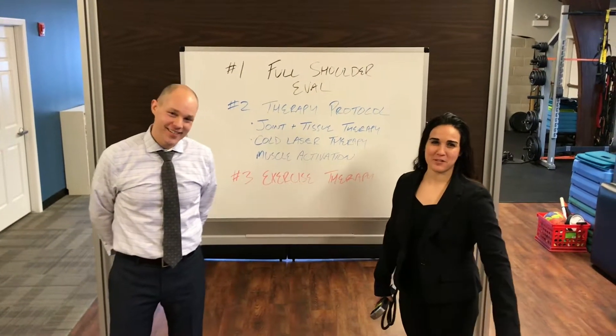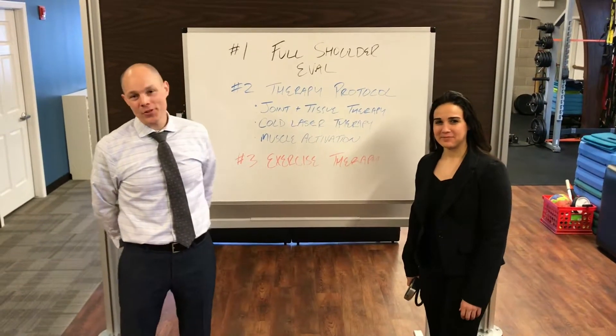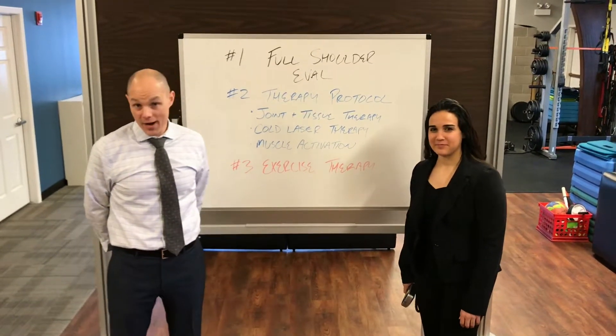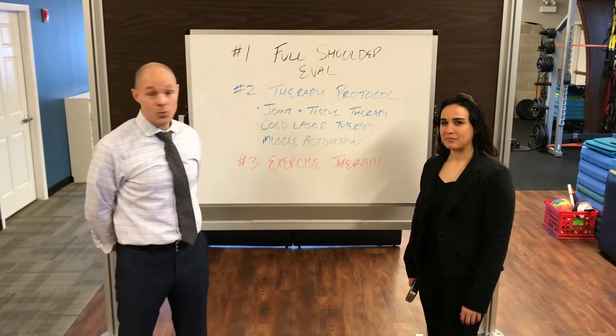Hey, I'm Dr. Josh. I'm Lauren, the sports medicine provider here at Performance Clinics. Today we're going to wrap up our shoulder health by showing you our in-house process, our in-house protocol of shoulder therapy and why it's the best.